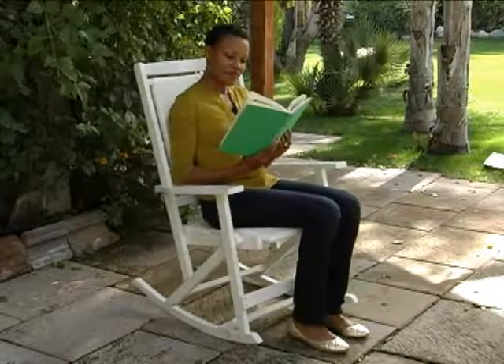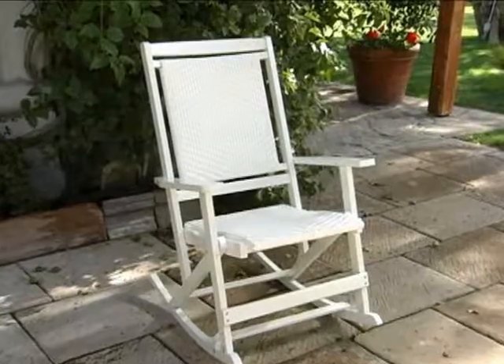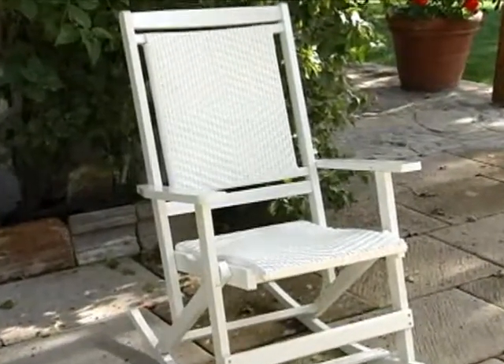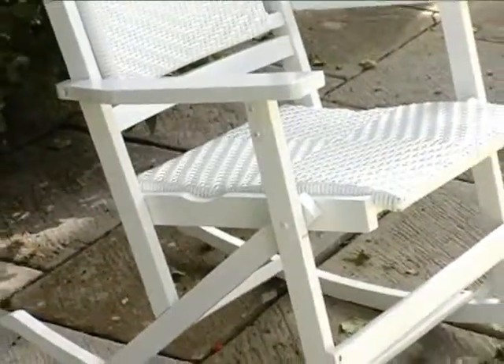The Willow Bay Wicker Rocking Chair features a timeless pattern and innovative design to deliver a relaxing patio addition. The clean white finish, classic style, and durable all-weather resin wicker make this a perfect complement for any patio or sunroom.